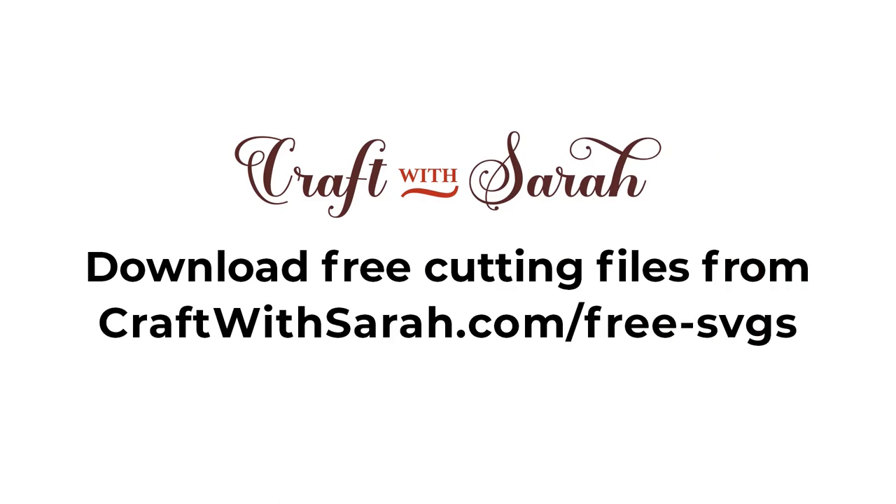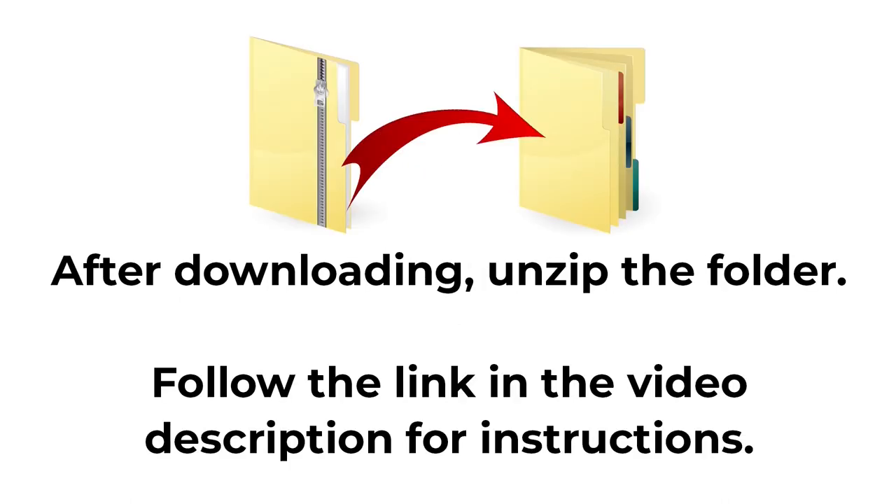You can download the free cutting file for this project at craftwithsarah.com/free-SVGs, or follow the link in the description of this video to go straight to the download page. The download comes in a zip folder and you need to unzip this before you can upload the files into Cricut Design Space.